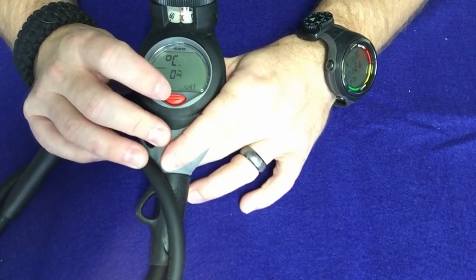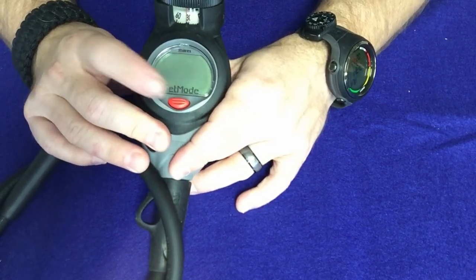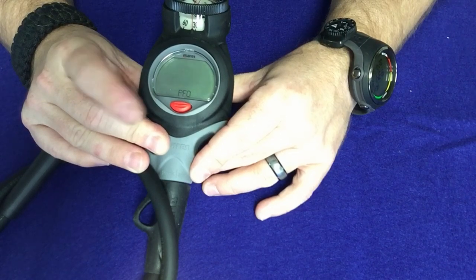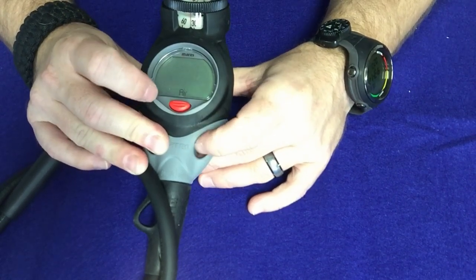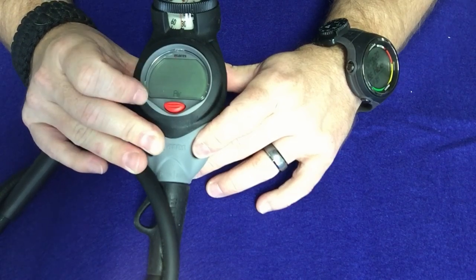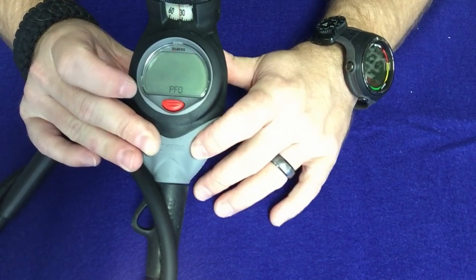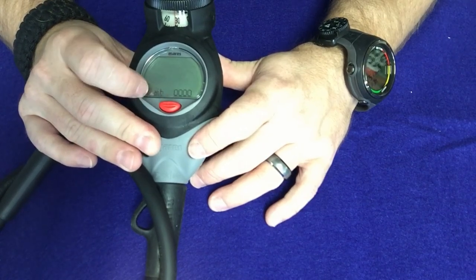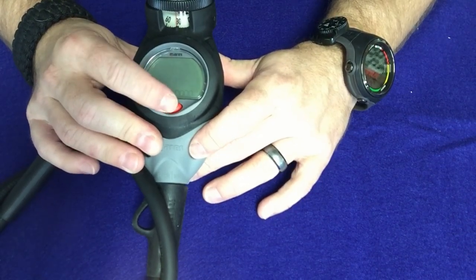With a one button computer it's very simple — just press and release to scroll through screens. Press it once to go into set mode, then press and hold to enter whatever mode you want. You can select air, change the P factor, change altitude, or back out. If I go to air and press and hold, I can change to bottom timer mode, enriched air nitrox, or go back to air. The P factor is where you make the computer more liberal or more conservative based on how you want to dive. You can also change altitude settings if you're going to the mountains to dive.